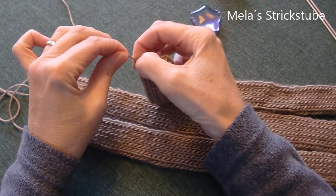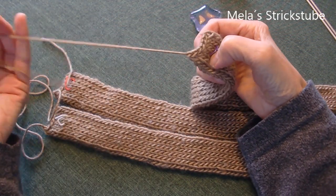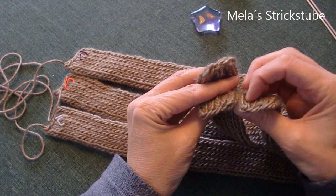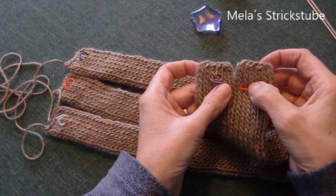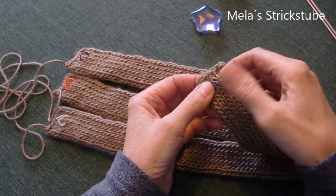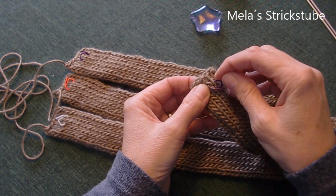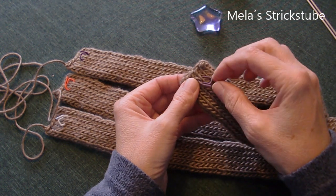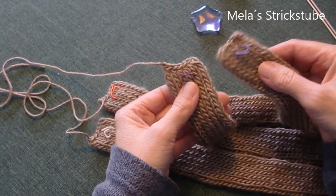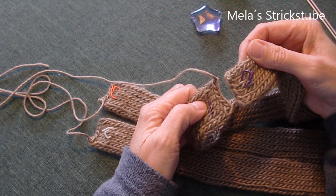Das letzte Bändchen habe ich jetzt auch abgekettet, so wie ich das vorhin schon mal gezeigt hatte. Auf einer Seite lasse ich den Faden zum Vernähen, auf der anderen Seite habe ich die Fäden schon vernäht. Ich markiere mir die Bändchen mit verschiedenfarbigen Maschenmarkierern. Falls ihr sowas nicht zur Hand habt, könnt ihr auch mit einem kleinen andersfarbigen Faden arbeiten. So wisst ihr am Ende, wenn das Ganze geflochten und verzopft ist, welches Ende zu welchem Anfang gehört.